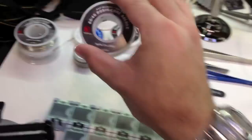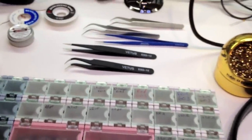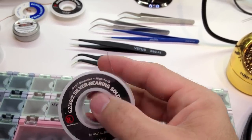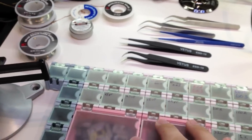Some solder — I am a big fan of .015 inch solder. For surface mount, you can see that you can get really good control of it; it's really, really fine solder. When you get the bigger, thicker solder, it's kind of hard to just get a tiny bit.